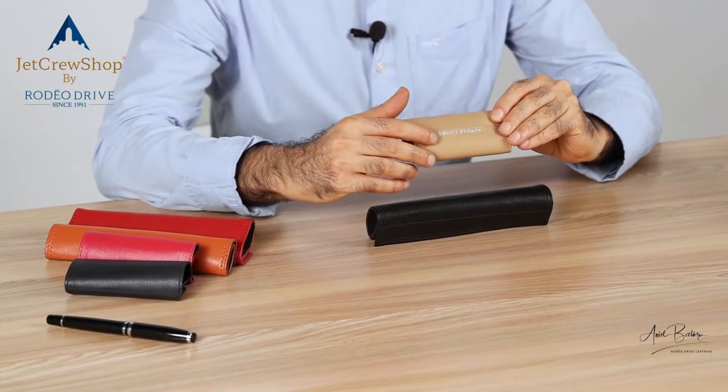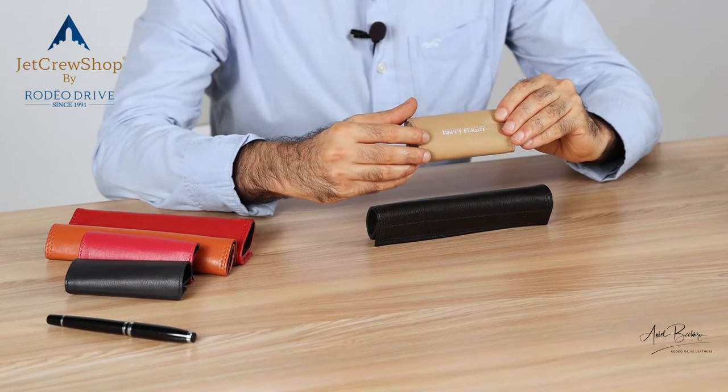Your name, initials, or your friend's name — gift these handle wraps. They come in different colors, smaller and bigger sizes, and if we don't have it, we can custom make it.